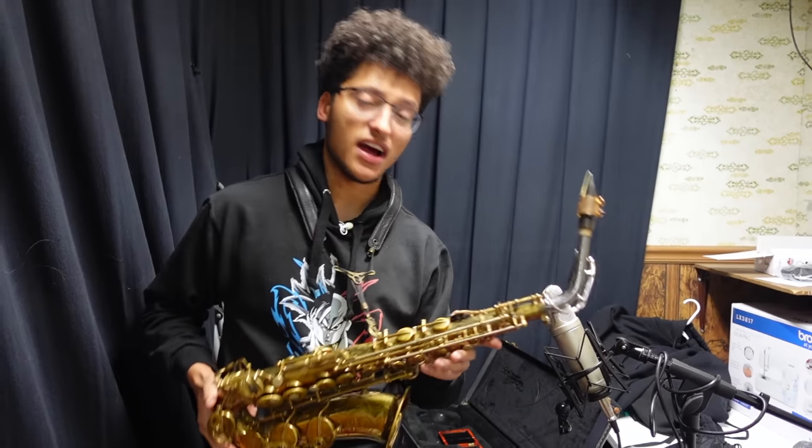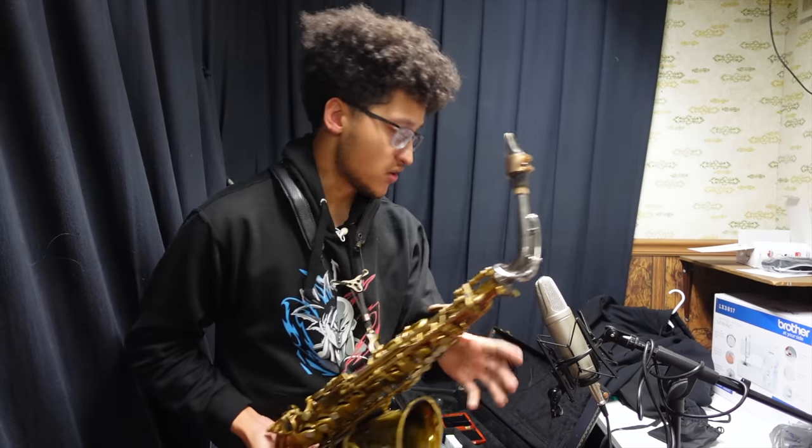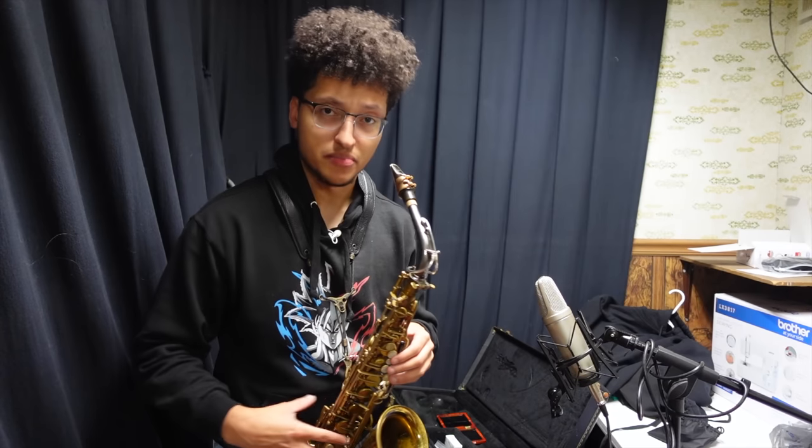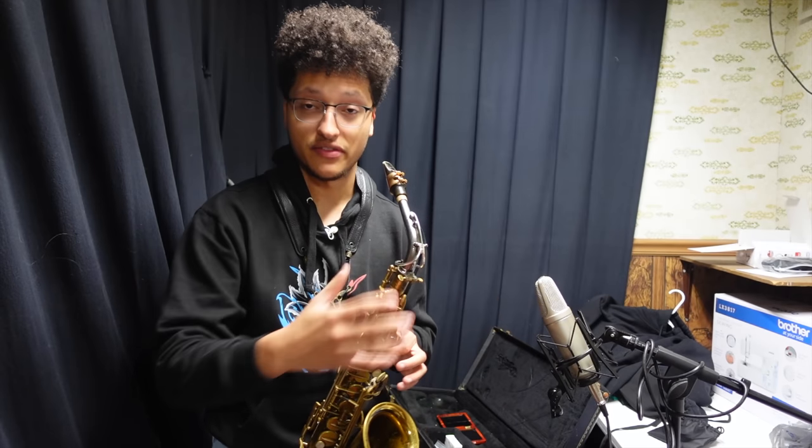Alright, my friends. I can confidently and very proudly say that I love this neck. I genuinely prefer it over my Mark VI neck. I also played this in front of a friend — we A-B'd it — and my friend from the other side felt that this was very clearly superior in sound.